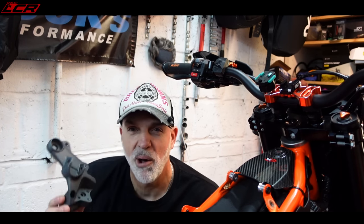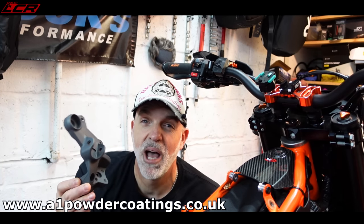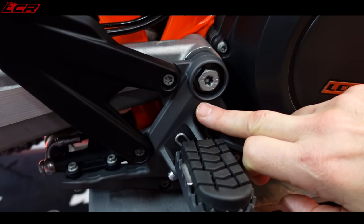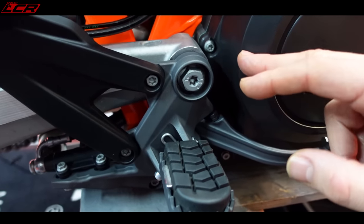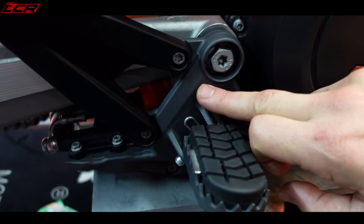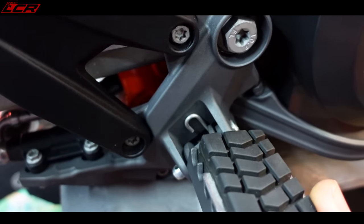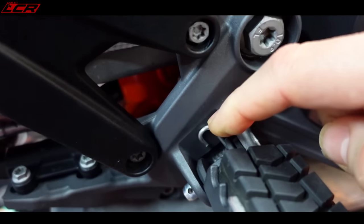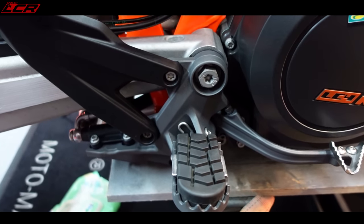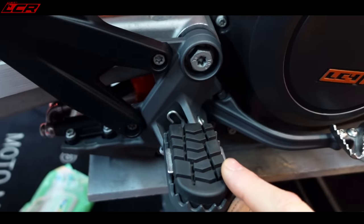I've just picked up the footrests which I had Cerakoted by my mate Adam at A1 Powder Coating. He's done them, and as if by magic we have a side fitted. I'm really liking the colour combination - Cobalt, this is called. It's a Cerakote, so it's not powder coat. Cerakote is much tougher than powder coat. You couldn't really powder coat these because inside you've got little springs as part of the foot pegs to give them resistance. When you fit them you have to push them in, and powder coat would just scratch. That's why they're left bare aluminium at the factory, but Cerakote handles it.